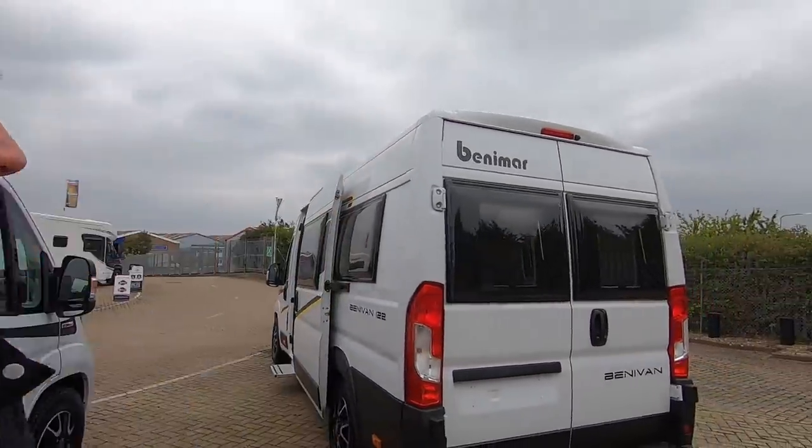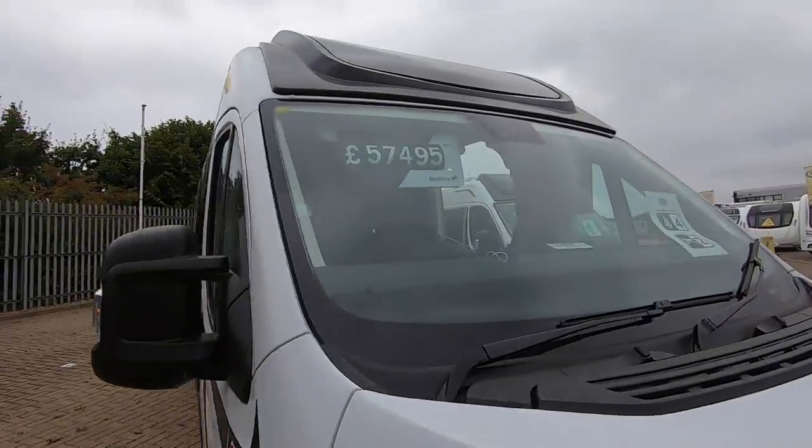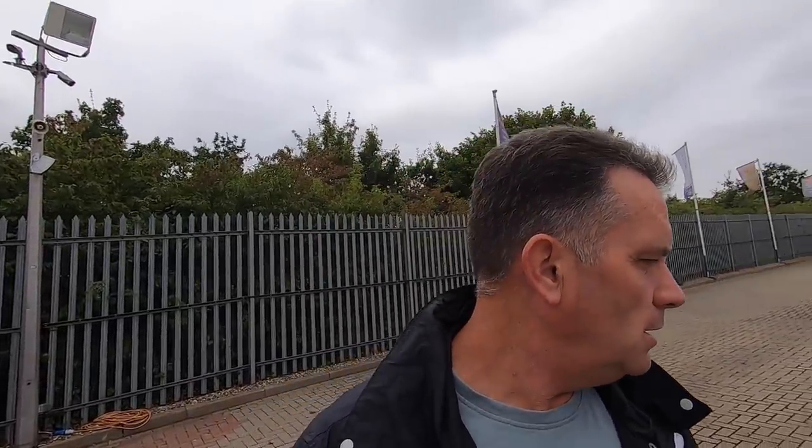So the Benny van 122 — a nice looking van. 57,495 — not a bad price considering it's got the 160 brake engine with that automatic gearbox, which as I said is a three grand option. A lovely van, thanks for watching.